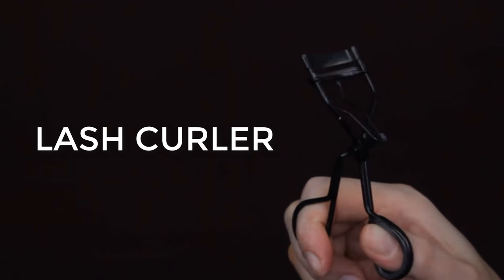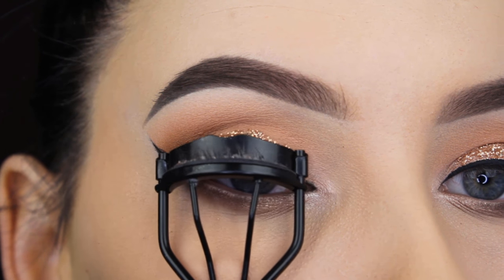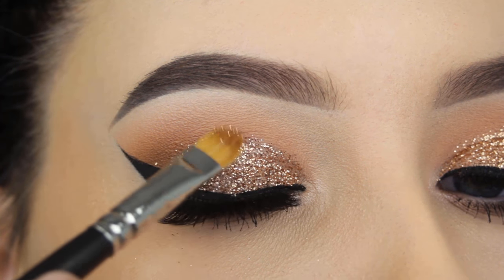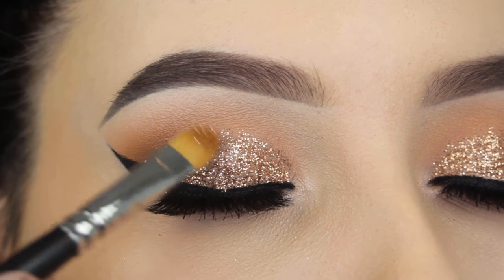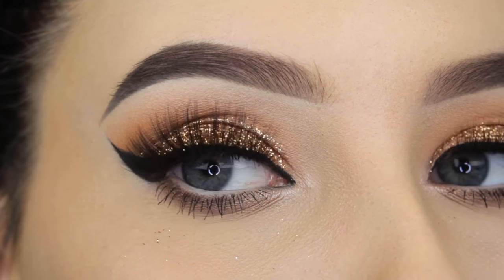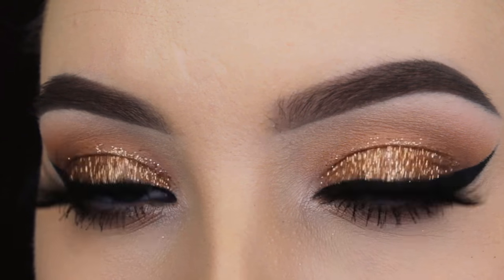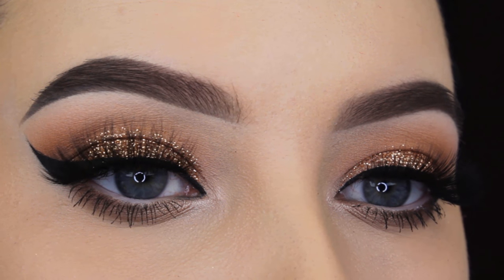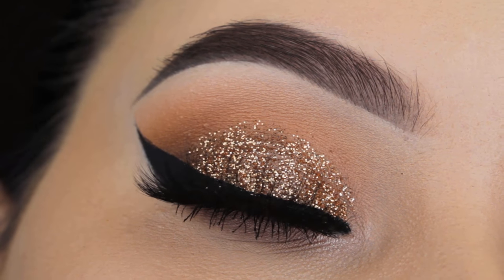Now I'm going to curl my lashes — I always do this before applying fake eyelashes — and apply some mascara. After applying the lashes, I quickly touched up my glitter to make it sit a little higher so you can see it when my eyes are open. That's the end of the tutorial! I really hope you enjoyed it. If you did, don't forget to give a thumbs up and subscribe if you haven't already. Hope to see you in my next video — bye guys!